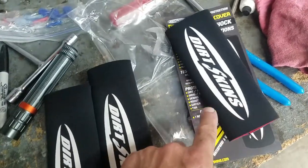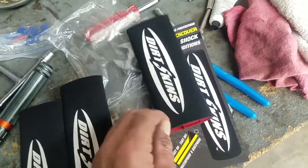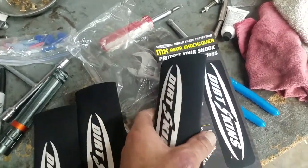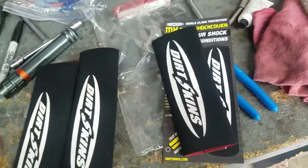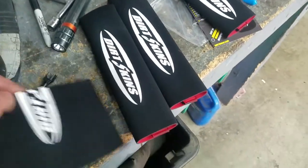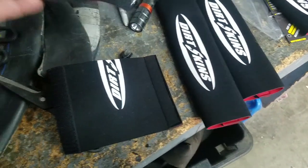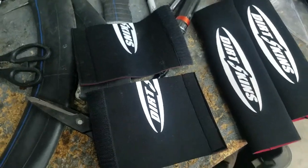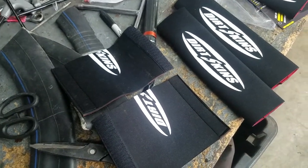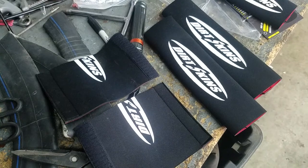This part never lasts very long — they get torn up in a few rides, or if you take them on and off, even though they're Velcro and neoprene, they stretch out and just don't last that long. So these are a great deal because what I do is take one of these long pieces, just cut it in half, and now you've got two pieces for the lowers. I don't even worry about putting anything over the uppers — I'm not concerned about scratching those.